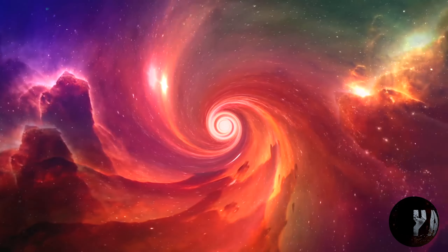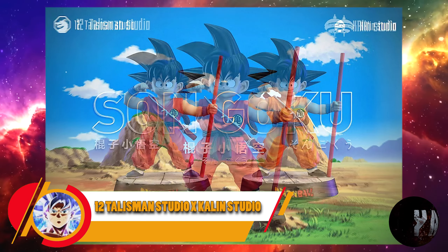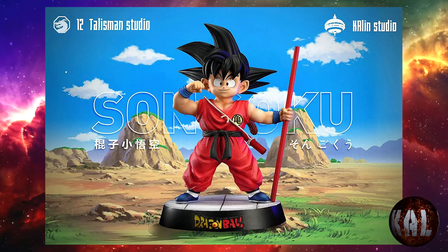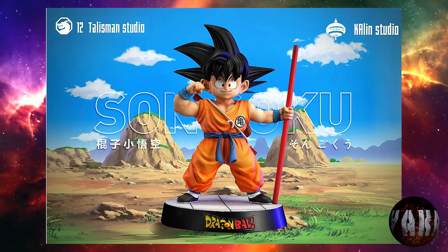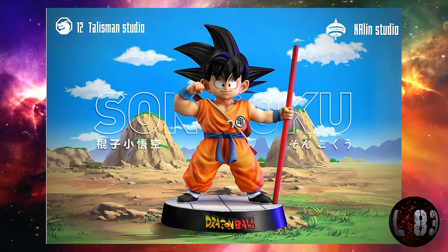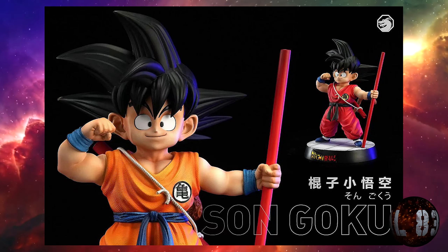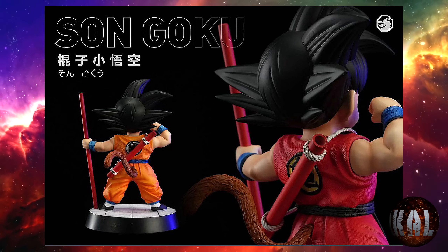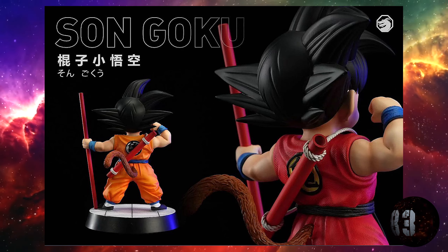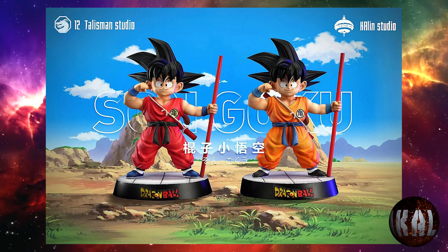Comenzamos con el estudio Twelfth Talisman Studio for Gailin Studio, que nos da esta pedazo de resina a escala 1:6, con dimensiones de 23,5 centímetros de altura por 22. Se podrá seleccionar entre el rojo o el naranja según el color de cada versión. Estará limitado a 199 unidades. Esta resina será para la tercera temporada de este año 2023. Los fans de Son Goku Niño están de enhorabuena.